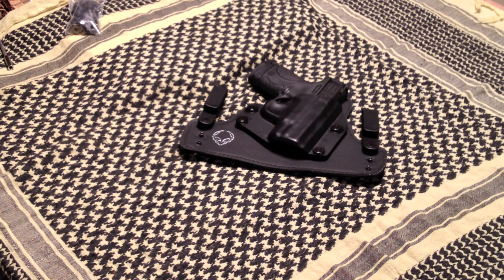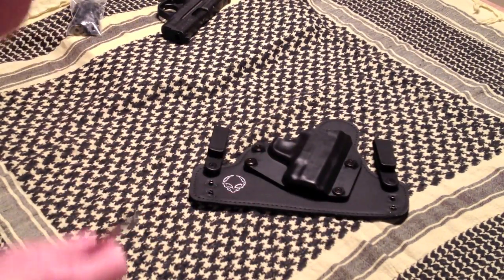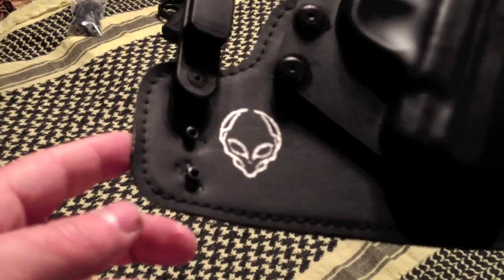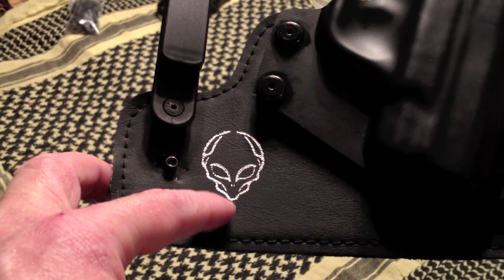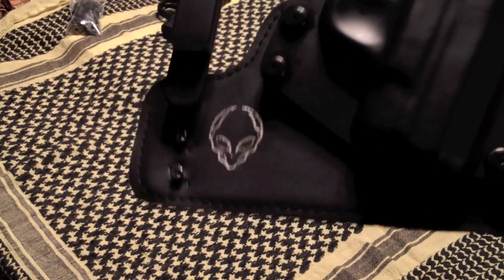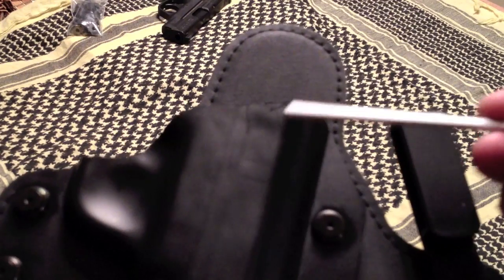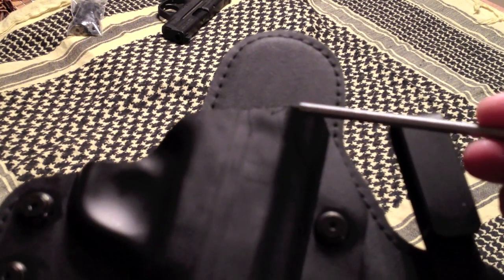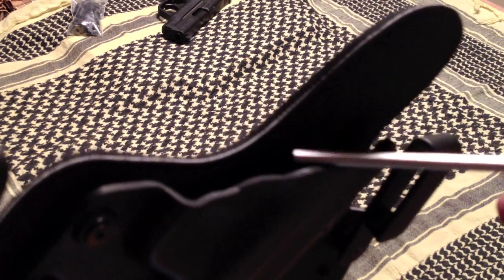The bad part about this holster — overall quality on this is like a big fat D, maybe a D minus. The first thing I noticed, based on all other images and videos I've seen on Alien Gear, is they didn't even finish screen printing their own logo on their product. Strike one. Strike two — it came pre-scratched for me, so I don't even have to break it in. The edge where they made their cuts — not great.